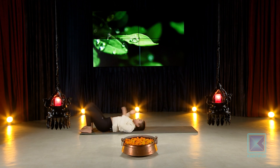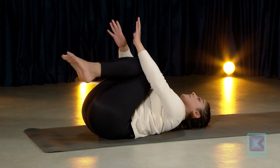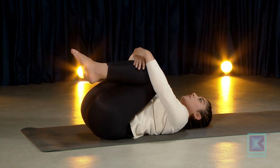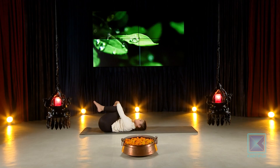Relax your belly, breathe through. Again back in, and relax. You can just chill out here. If that was too much for your back, just relax.